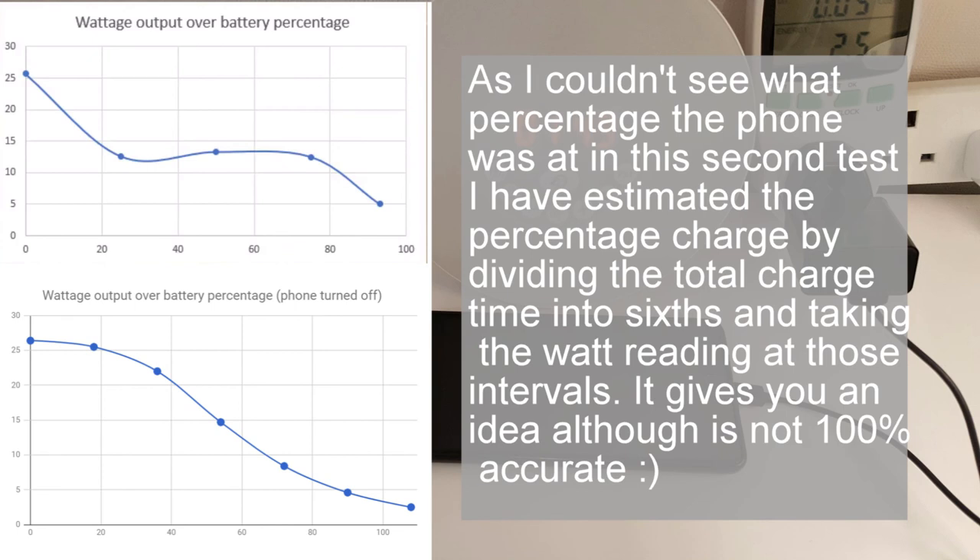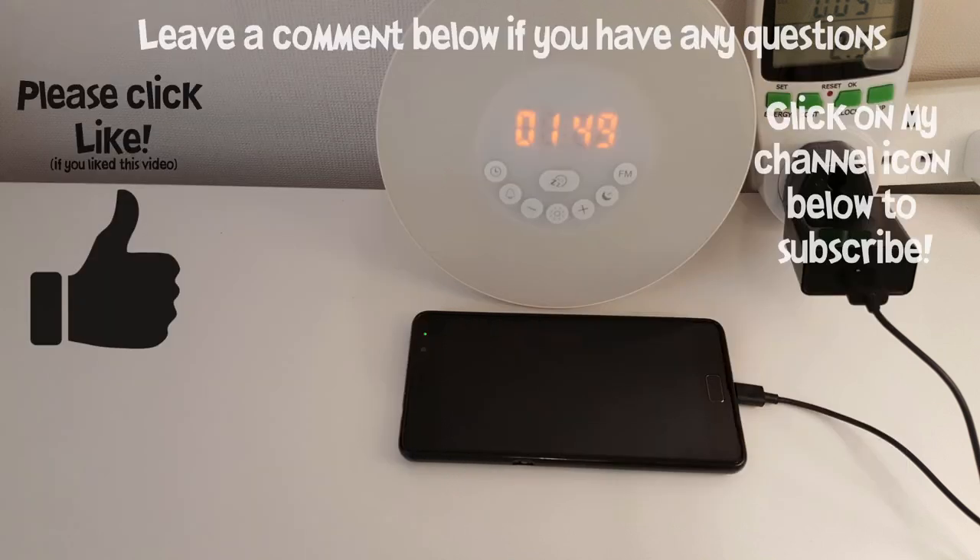If we compare this with the graph from the previous test you can see exactly how it looks. But in a real-world scenario I doubt many people turn their phone off whilst it's charging, so for me, although it's an interesting test, it won't be something I'll be doing on a frequent basis. Hopefully you found this video useful — be sure to leave a like and any comments below, and subscribe to my channel for more. Bye.